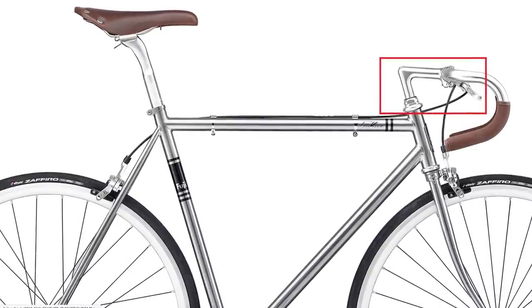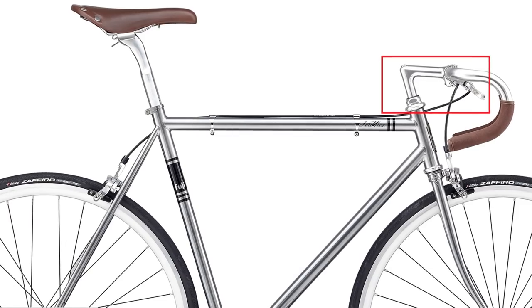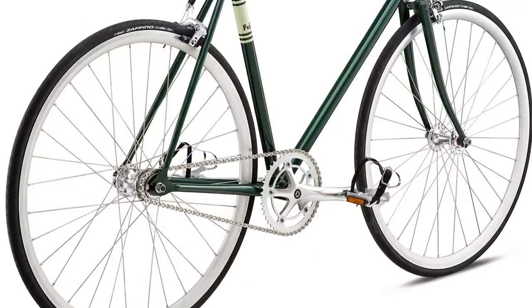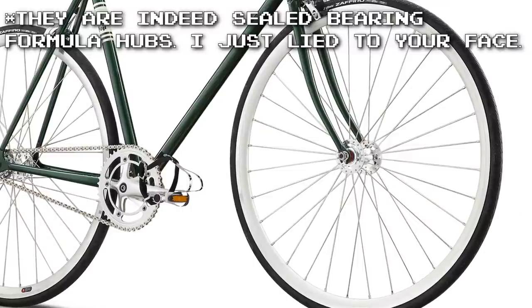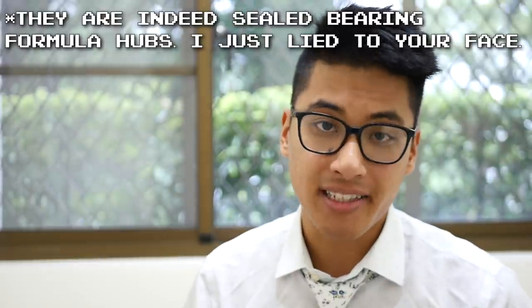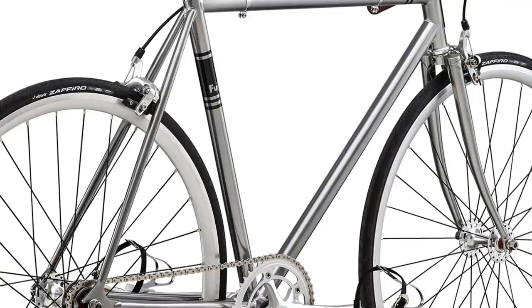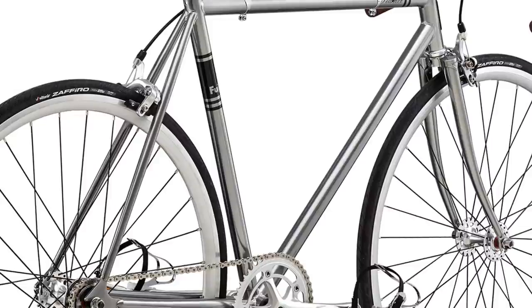Something to take note of is the Quill Stem — it adds a classic look and has some benefits and drawbacks compared to a threadless stem, but that's a whole other discussion. The wheels are Vericorsa 30mm deep rims, which are about on par with Wyman and Alex rims — in other words, that's fine. Although the wheelset doesn't come with sealed-bearing Novatec or Formula hubs, it does come with sealed-bearing hubs, which are still good enough for daily abuse. An advantage the Fuji Feather has over the Kilo TT is that it includes both drop bars and flat bars, because drop bars aren't for everybody. The Feather comes stock with 25C Vittoria Zephiro tires, which is about one notch better than the Kenda tires that come on most bikes in this price range, giving it a slightly nicer ride quality out of the box.